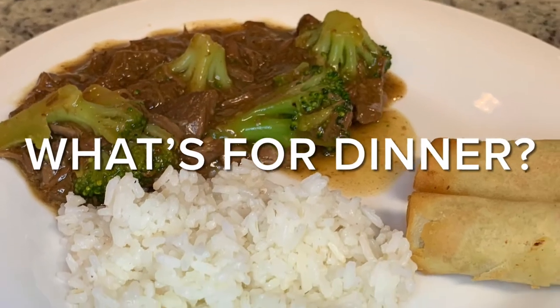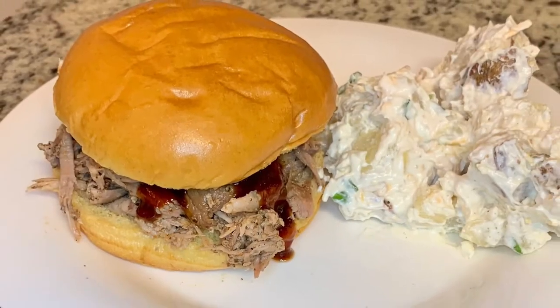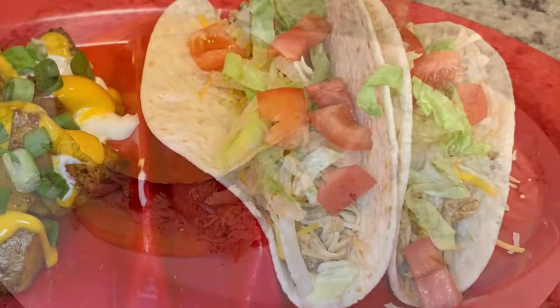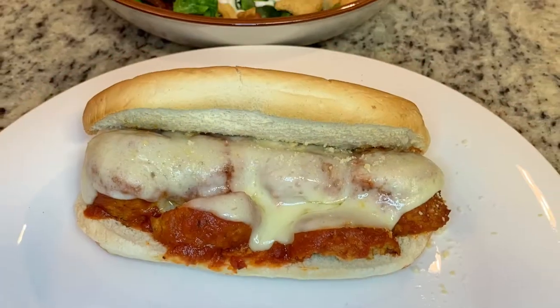Hi, I'm Megan, and welcome to my kitchen. In today's video I'll share with you what we had for dinner this past week. We had some really yummy meals that were really easy and budget-friendly, and most of these meals are crock-pot meals. So if you'd like to see what we had for dinner, just keep watching.